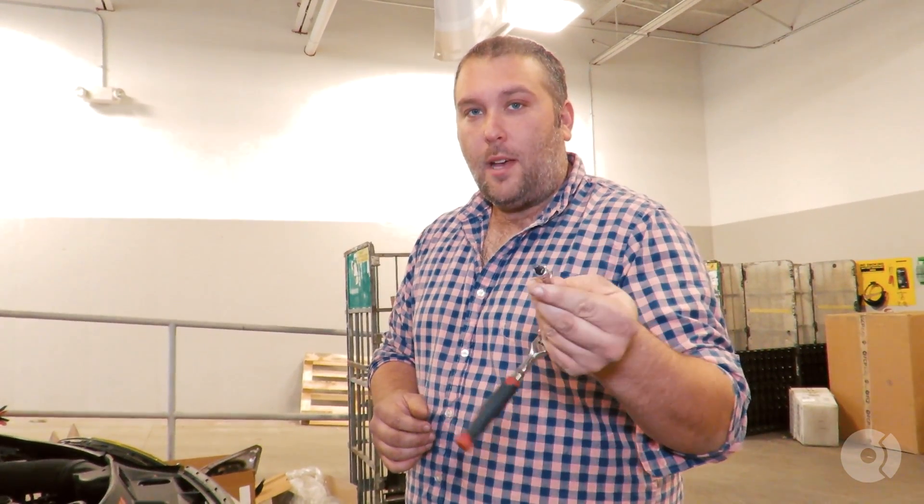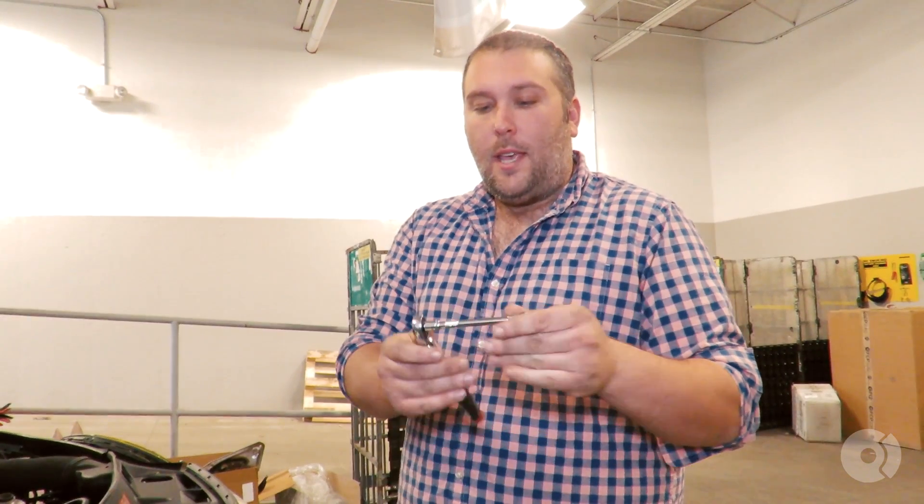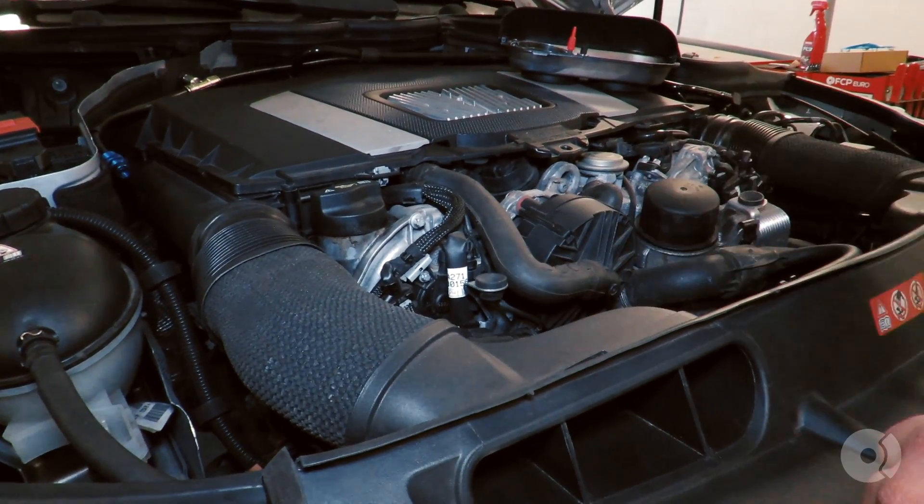This is just a quick video showing you how to remove the secondary air pump and associated hoses on an M272 engine. This probably also applies to an M273. All you need is a T27 Torx socket, and I recommend using a wobble head extension. A quarter-inch tool is perfectly fine for this. You have a total of four T27 screws.